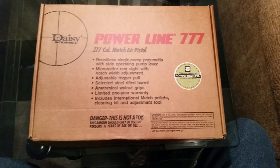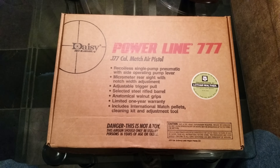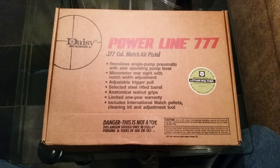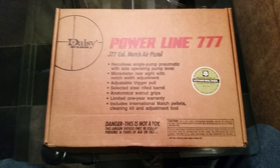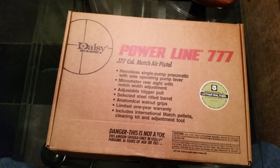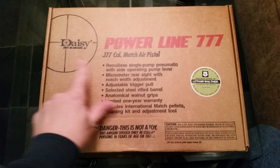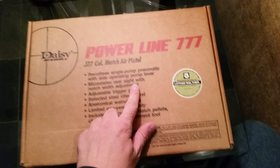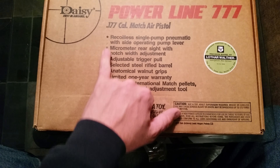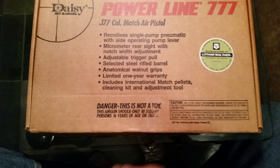Hello YouTube, this is Mr. Joe Batts doing a quick review. This isn't a field review, just a review to show you what you get when you purchase one of these air pistols and they got the paperwork with them. This is a Daisy Powerline 777 with a match grade barrel, .177 match grade air pistol.